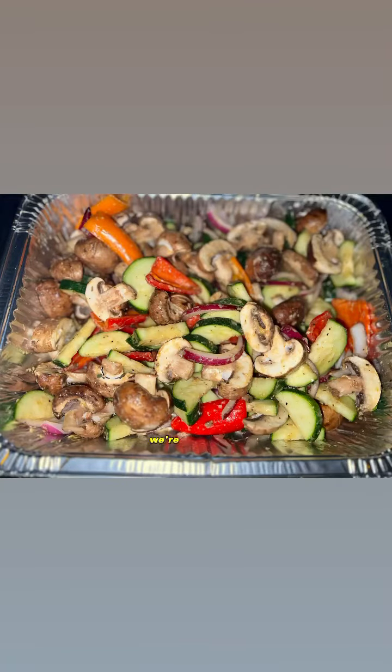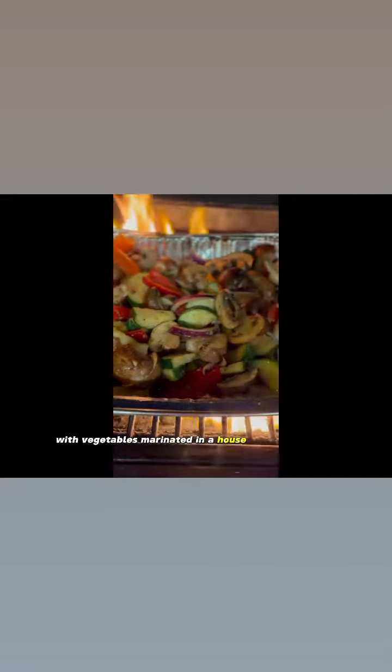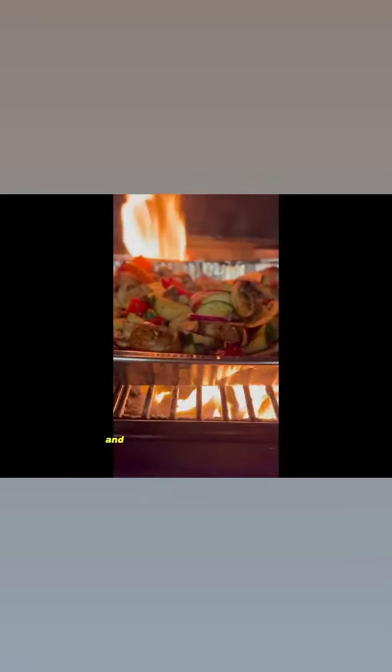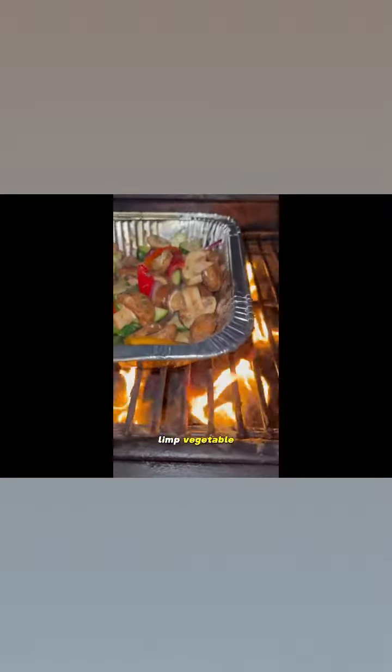Today we're starting off with vegetables marinated in a house-made vinaigrette. One thing I would recommend is do not cook your vegetables too long, because nobody wants a floppy, limp vegetable. Nobody.